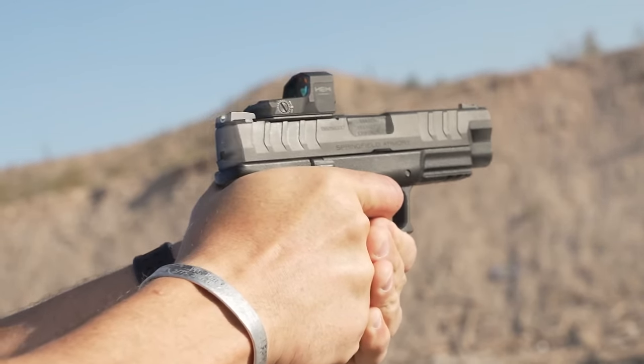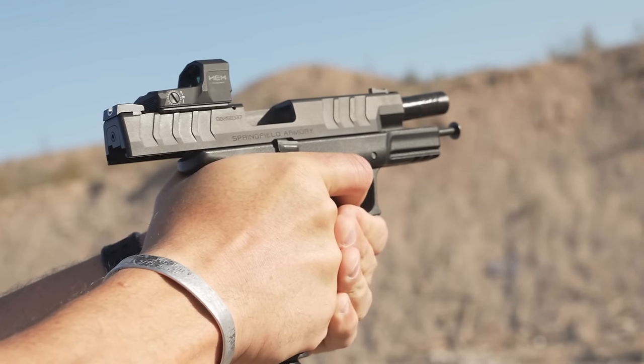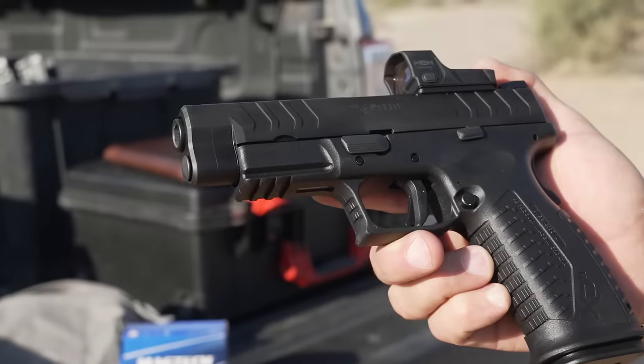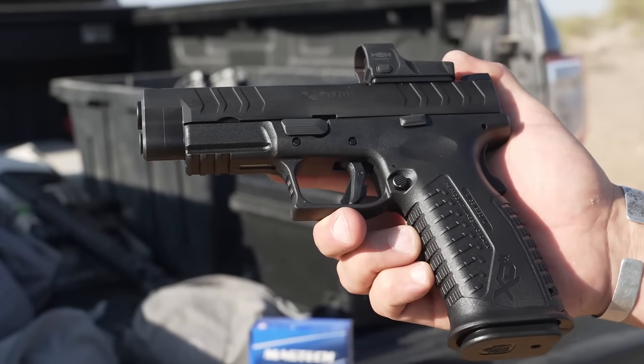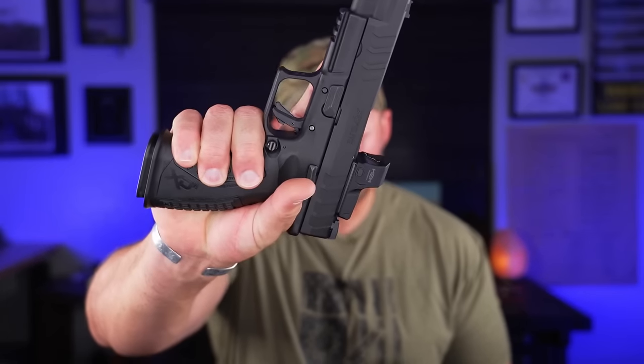You get ambidextrous mag release and ambidextrous slide stop/slide release, and I find those very easy and ergonomic to get to without being intrusive or obtuse to your grip. Being that they are ambi, they're a little bit extended on both the mag release and the slide stop. Some people with other pistols have had issues accidentally activating those controls — I did not find that to be an issue on the XDM. Getting your fingers in that trigger guard is easy because it is much larger than some other things out there.